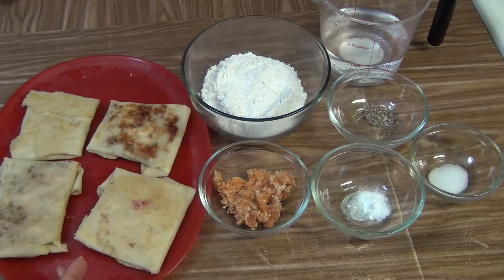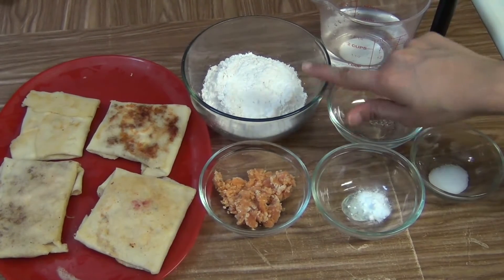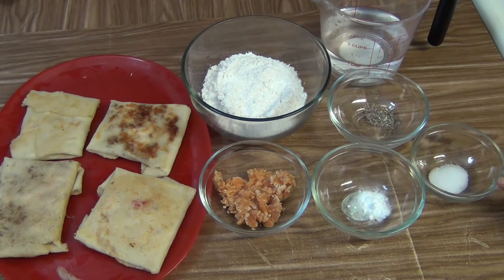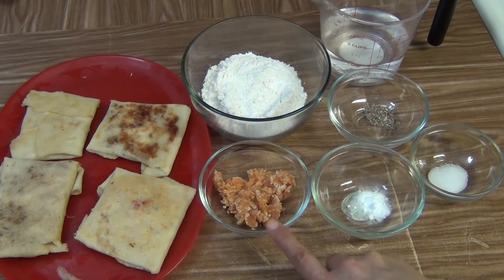Here we have some chunchi pitha. For this recipe you can visit my website. We need 1 cup of all-purpose flour or maida, some water, a pinch of cardamom powder, a pinch of salt, one-fourth teaspoon of baking soda, and one-fourth cup of jaggery.